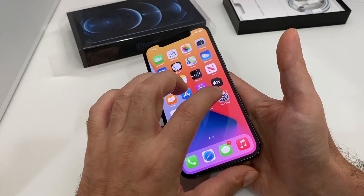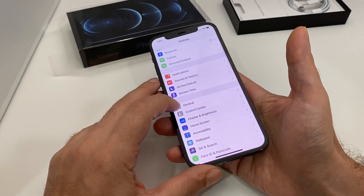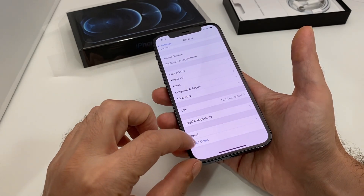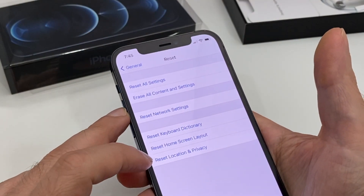Go to Settings, then go to General — which is the gear icon — and then scroll all the way to the bottom. You don't want 'Shut Down'; you want 'Reset,' which is second from the bottom. Here are all the different types of resets available.